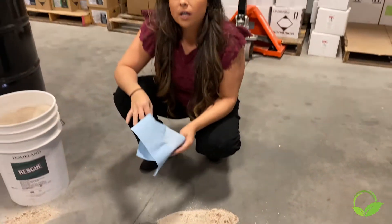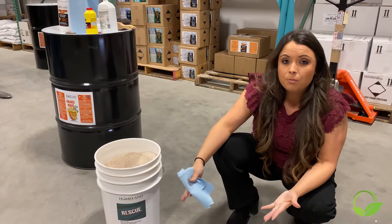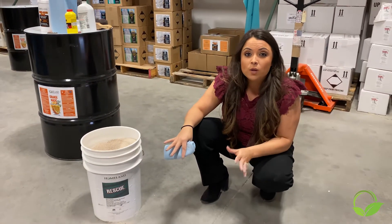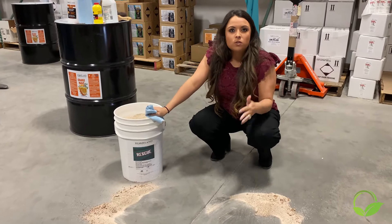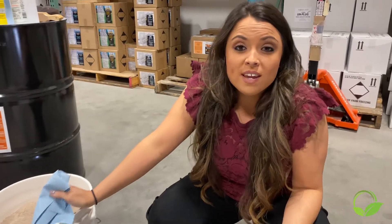Another great feature of this product — it's really great for Texas Department of Transportation or any Department of Transportation. This product turns anything it touches into a non-flammable substance. So if you have an accident scene and you have a diesel or gas or oil spill, throw this product on there. You're good to go. Nothing will catch on fire.